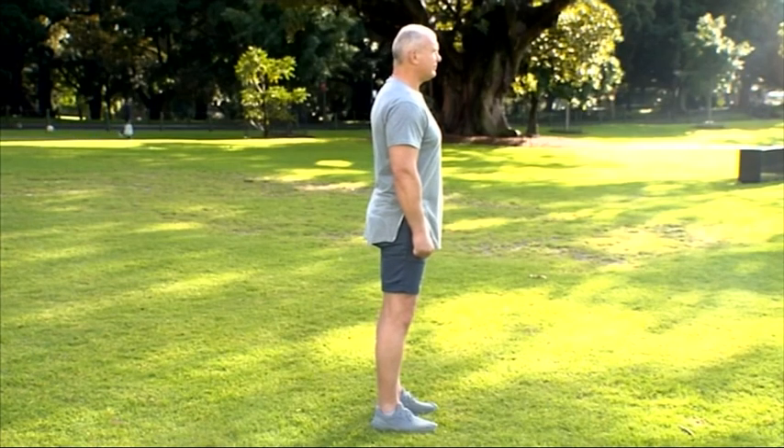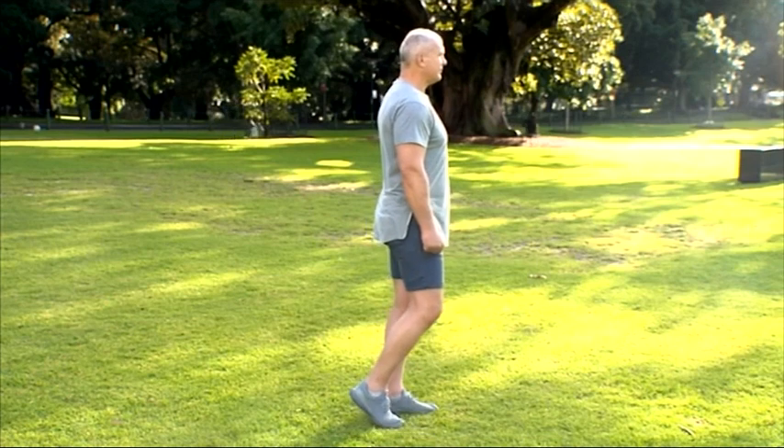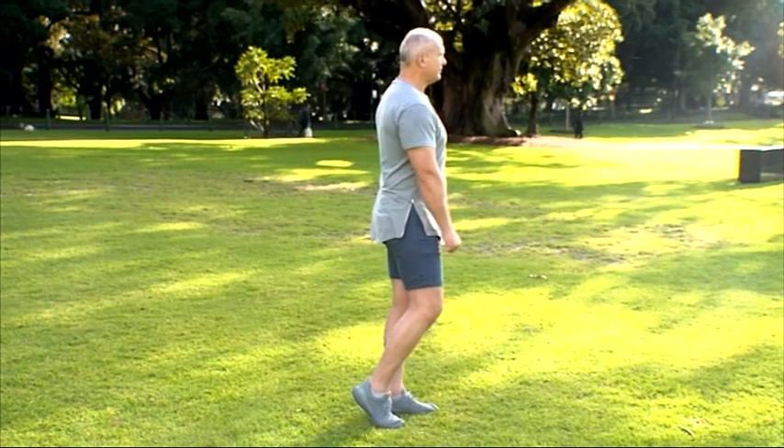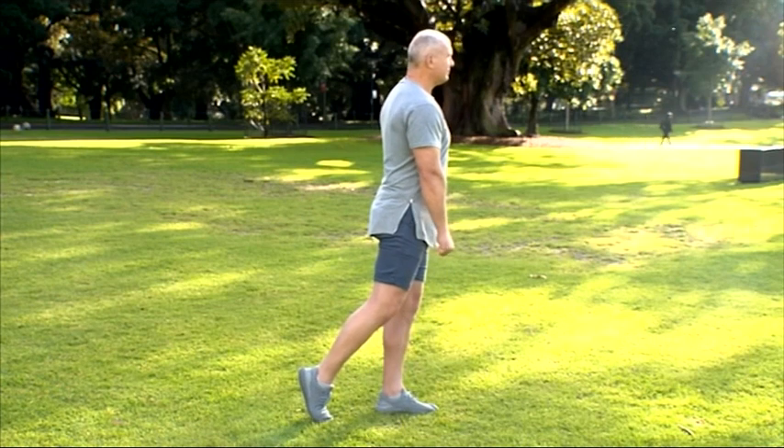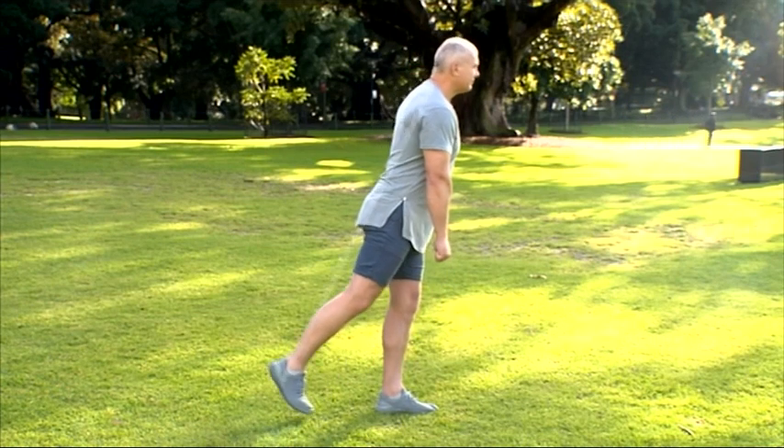First off is the single leg raise. You start by standing on one leg, slightly bending your other knee. Hand in front of the opposite thigh and foot slightly back. Bend forward at the hip — shoulder, hip, knee and ankle should be in one line as you bend forward.